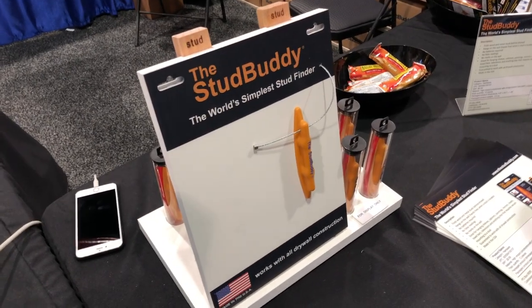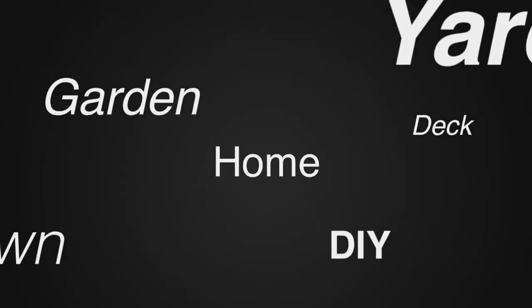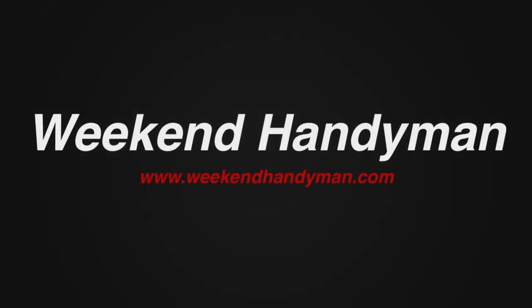Find out more information — we'll put that link in the description below. For more tips and how-to videos, go to weekendhandyman.com.